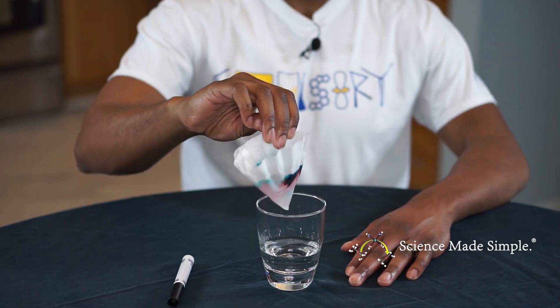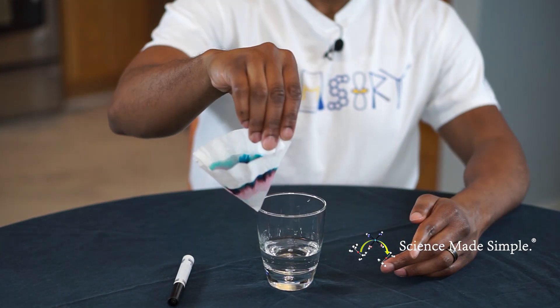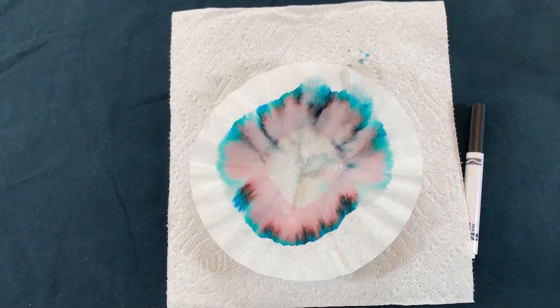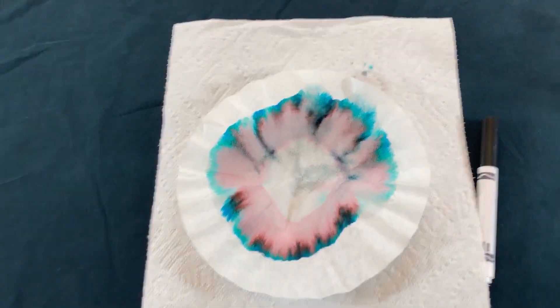Once the water line makes it to the top of the coffee filter, carefully remove the filter from the water. What do you see? Was our hypothesis correct? Yes, indeed — the color in this black marker comes from at least three different dyes.